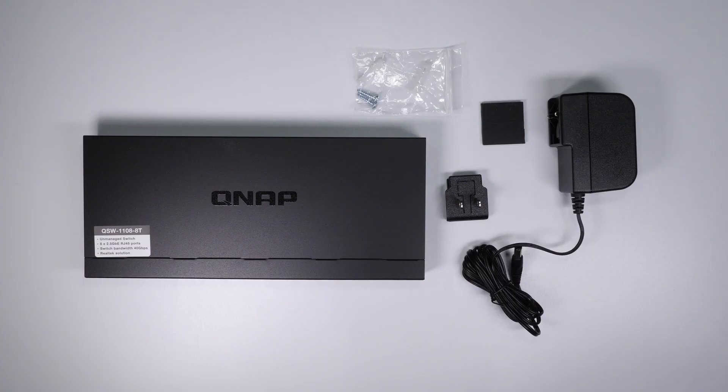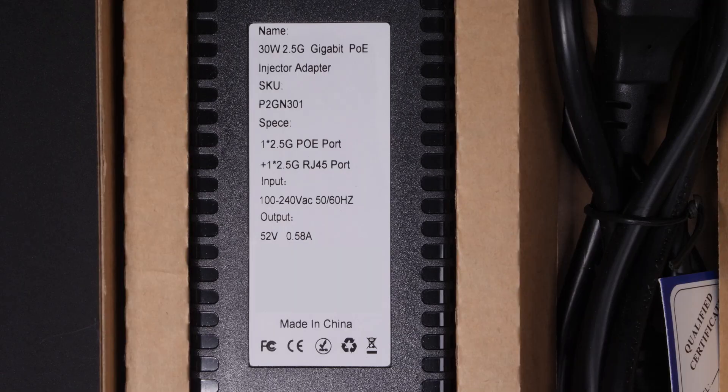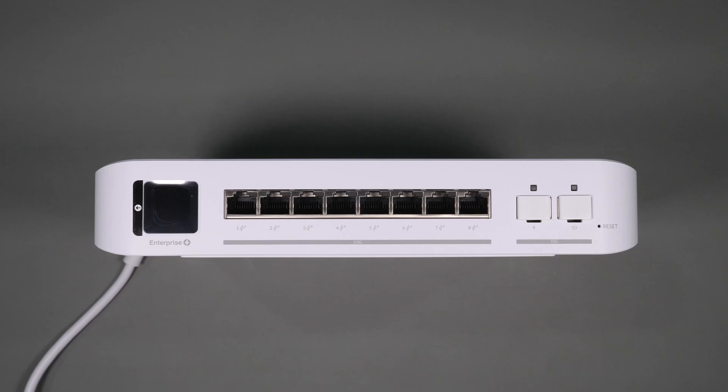There are other ways you can do this, such as getting a standard 2.5 gigabit unmanaged or managed switch, which are cheaper, along with a 2.5 gigabit PoE injector — both of which I've included affiliate links to. But when you upgrade to a managed switch and add more than a couple of injectors, this device begins to look a little more attractive given its 120-watt power budget for access points and cameras. If you're in the Ubiquiti ecosystem, this is of course the best way to go.